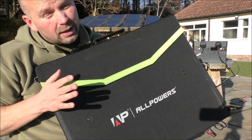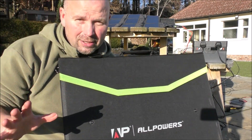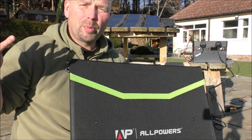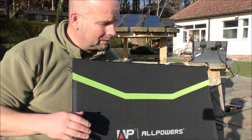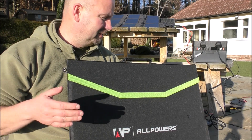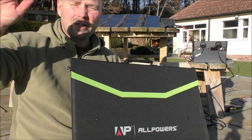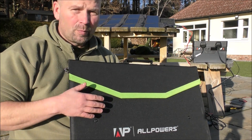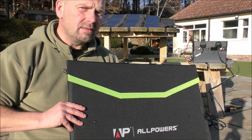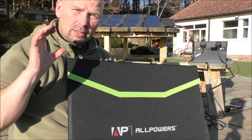I'll start with the panel. This is a 100-watt panel, although the chances of ever generating 100 watts up here in the north, even in the middle of summer, is pretty slim. We're in the middle of winter now and I can't remember how much we were getting before — 40, 50 watts maybe. The sun's very low and very weak. In the summer I would probably expect somewhere between 75 and 85 watts out of this in the high, hot summer sun.